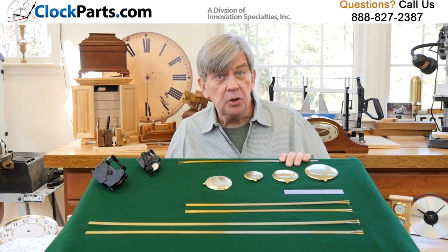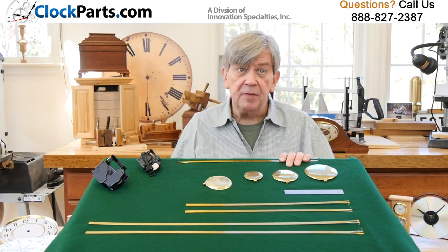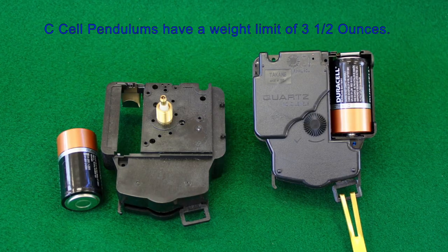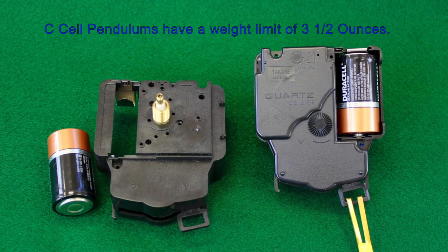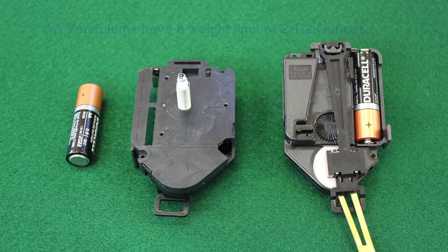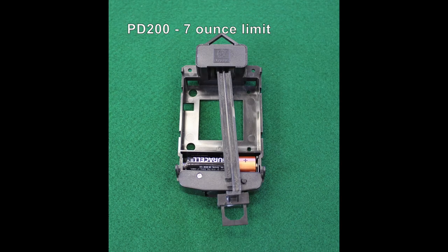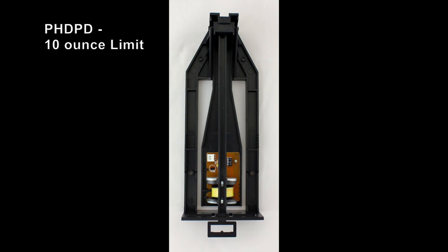If you plan to use your own pendulum, it would be a good idea to check the weight. Different movements have different weight capacities. Generally, the C-cell movements have a 3½-ounce capacity and the AA battery movements have a 2½-ounce capacity. We also have devices that will operate up to a 7-ounce and up to a 10-ounce pendulum.